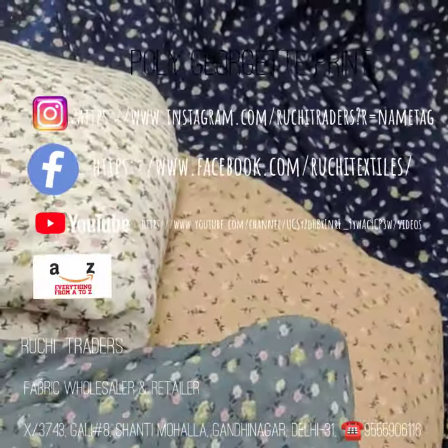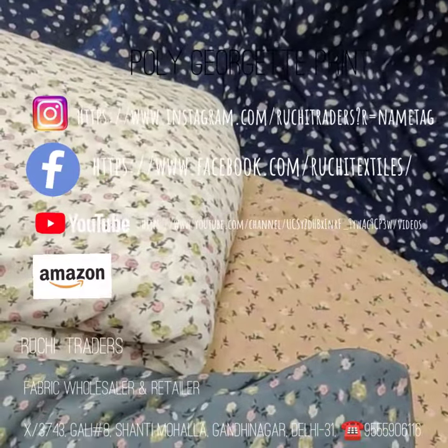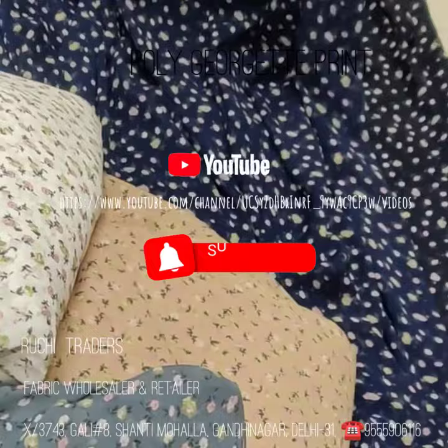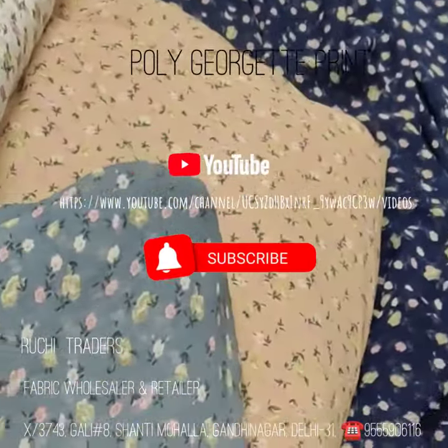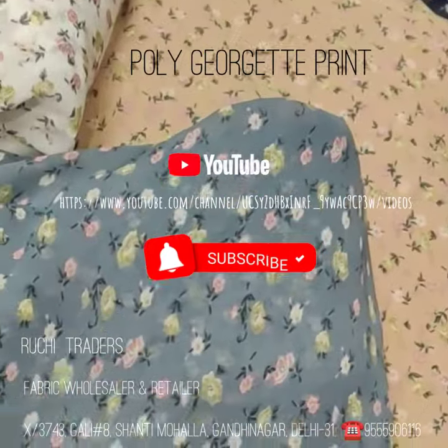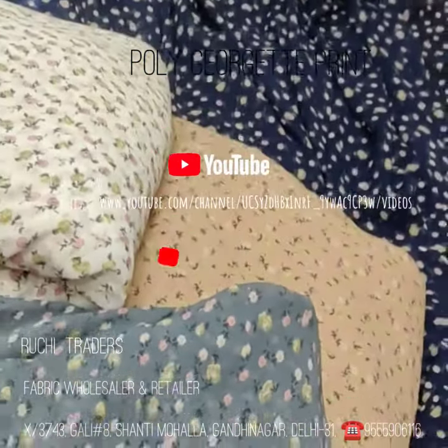This print might not be available next time and a new print will come. This is to show you the quality and design — the work quality comes from Georgette prints. So you can place an order and I will show you whatever prints are available. We will share with you on recording. Thank you very much.